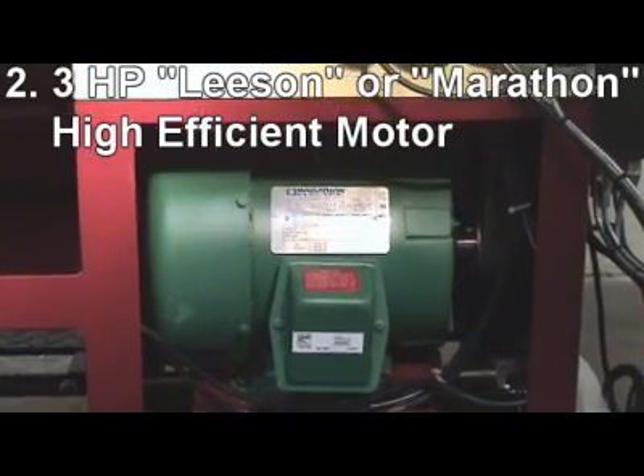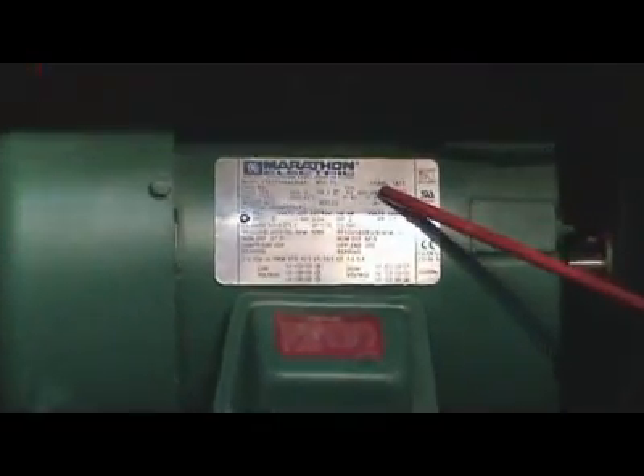3 horsepower, high efficient Leeson or Marathon motor for high torque output.